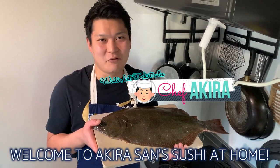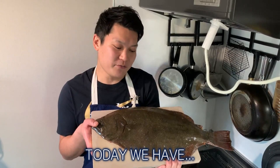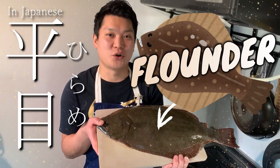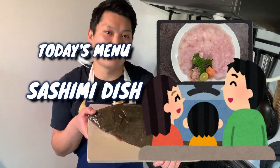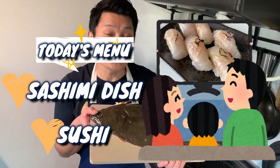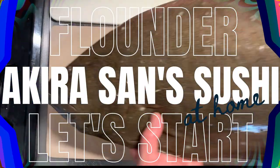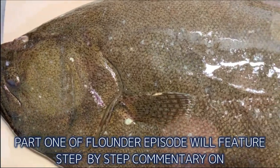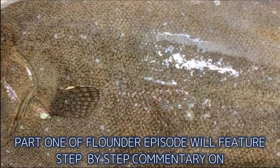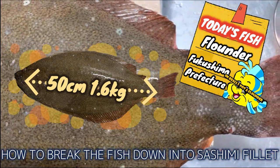Hello everyone! Welcome to Akira-san Sushi at Home! Today we have hirame flounder. We will break this down and show you how to make a lovely sashimi dish and sushi. Hello everyone, this is Yuri. Part 1 of the Flounder episode will feature step-by-step commentary on how to break the fish down into sashimi fillet. Now let's begin!